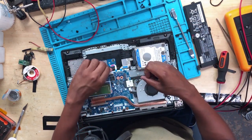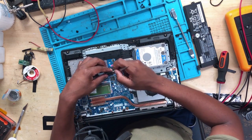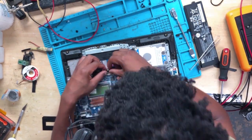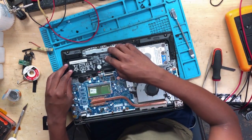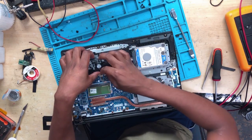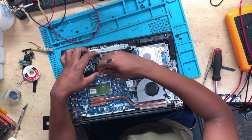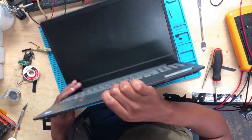Let's see why this keyboard is doing this. What you do is you take a metal piece, you wrap it a little bit. Then press the power button.